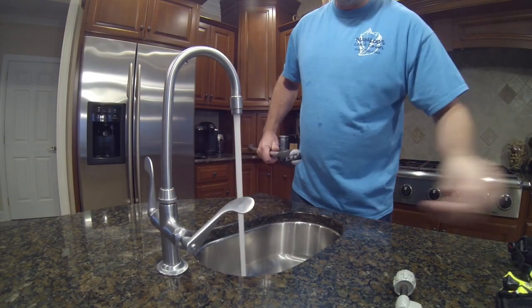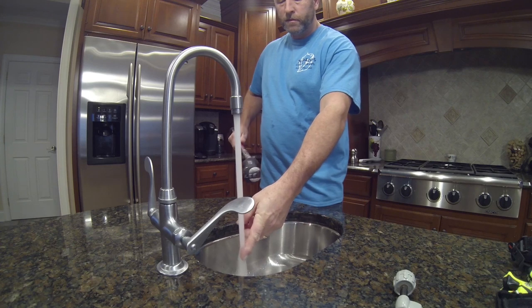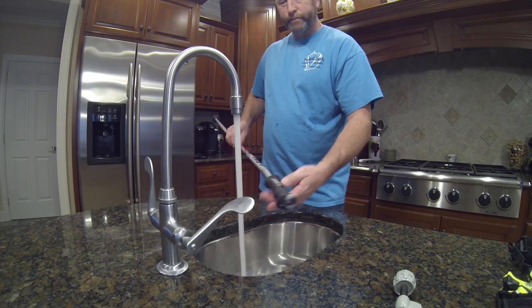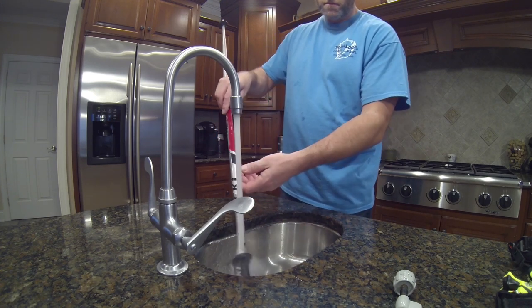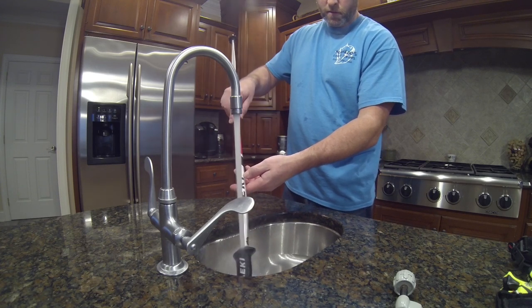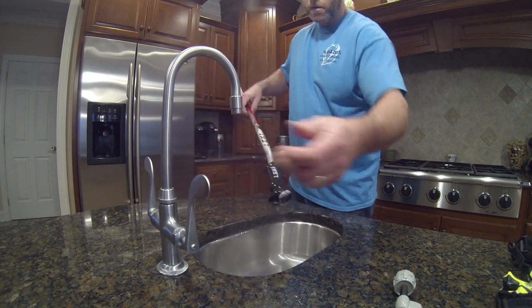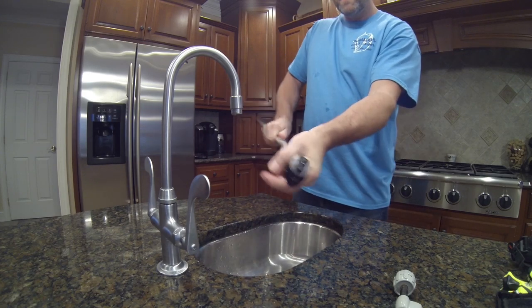I'm going to run the hot water, get it nice and hot, and gradually run the grip through the water to let it warm up. I want to get the pole on the inside warmed up as well. Let me give it a try — and yes, it's twisting. It comes right off. That's nice.